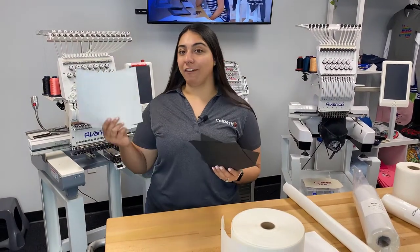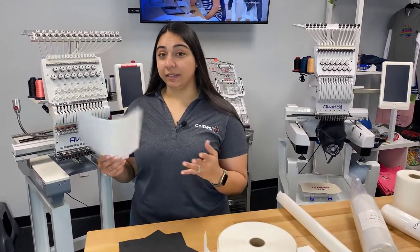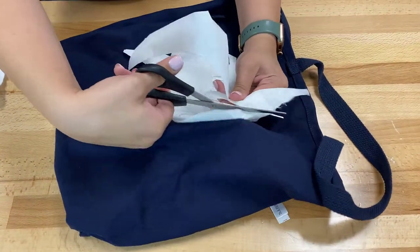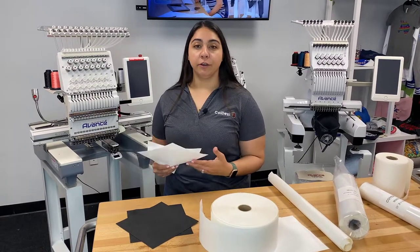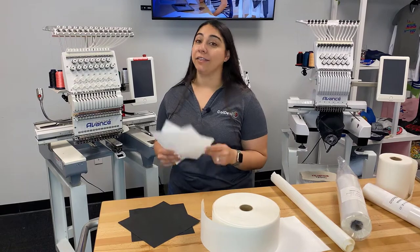Right here I have both my white and my black cutaway backing. Basically, like the name implies, when you're done embroidering with the cutaway backing you will cut the excess material away from your design. Cutaway backing is really great for sewing on your more thin materials like polyester polos or really any kind of athletic wear.